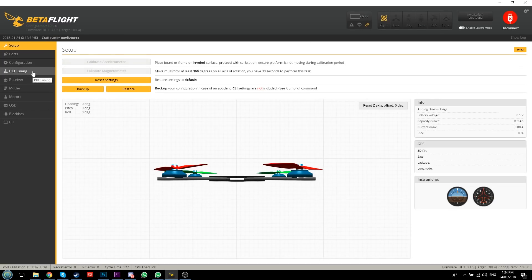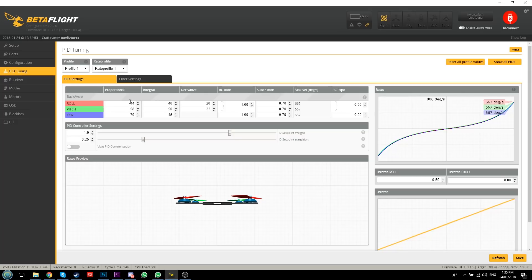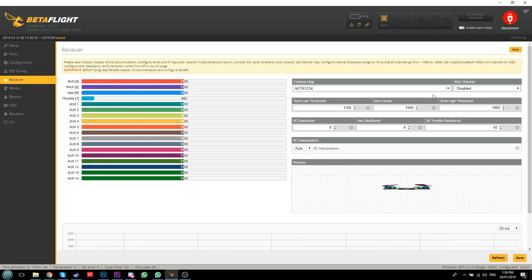Reconnect and jump over to PID Tuning. I've got some specific PID values to flash on screen. For P we're going to type in 20, 35, 35, and 40. For I we're going to put in 40 and 55, 55. For rates, we're going to use 0.78, 0.78, and 0.75. That's how fast it turns - if you want your rates a little more docile just lower these numbers. They tell you how responsive it is on the sticks. Click Save.